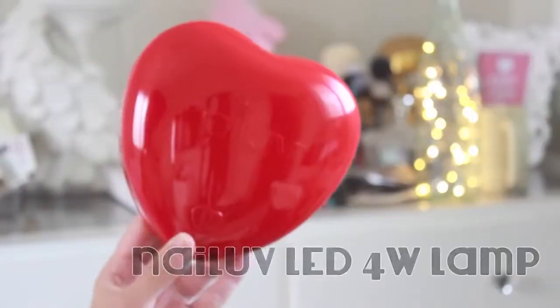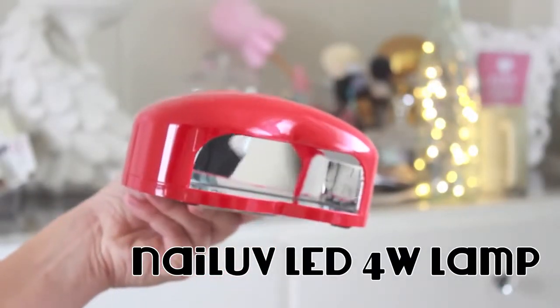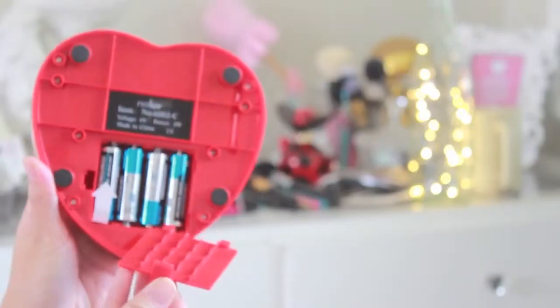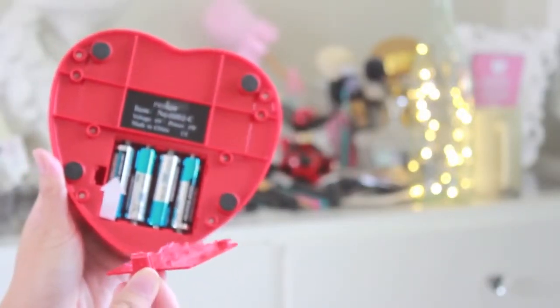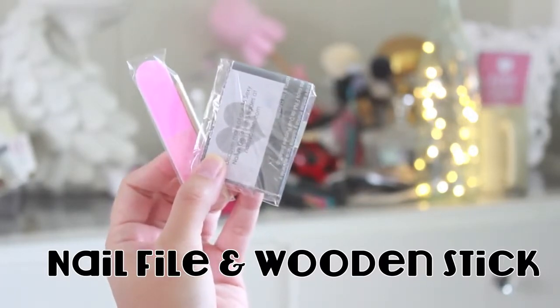Here is what's already included: a Nail Love LED lamp which cures in only 30 to 45 second increments. The bulb never needs replacement and batteries are included. Also a nail file, wooden stick, and easy to follow instructions.